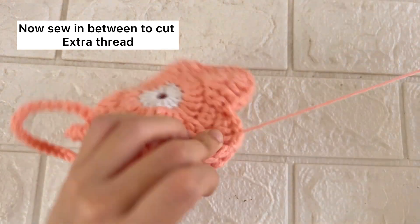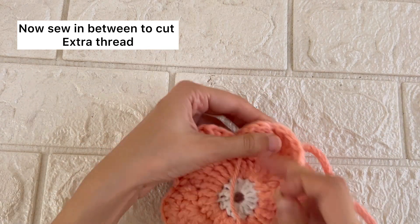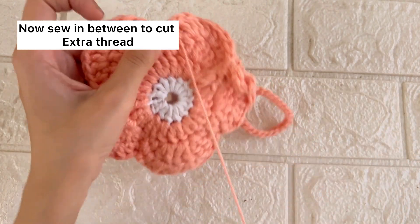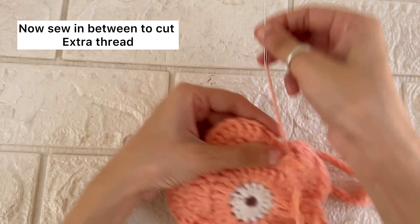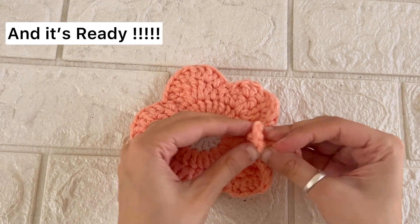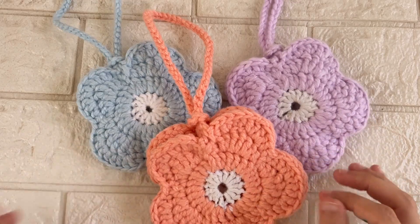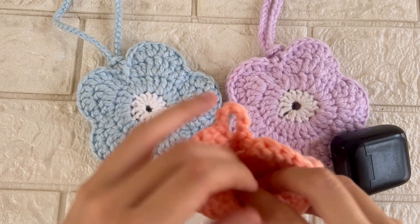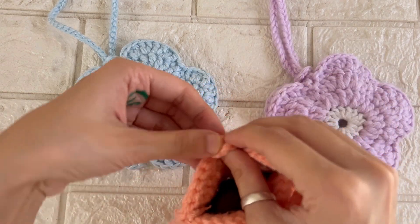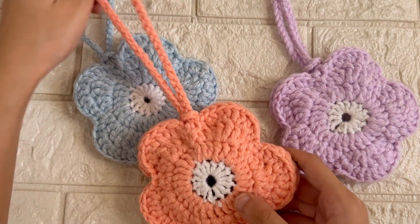We'll sew it in between the layers to secure it completely, and then cut off the extra thread. With that, our flower pouch is ready — it will turn out to be approximately 4 inches, which can easily fit your earpods case, your lip balms, and your money. If you found the video helpful, do hit the like and subscribe button. Thank you.